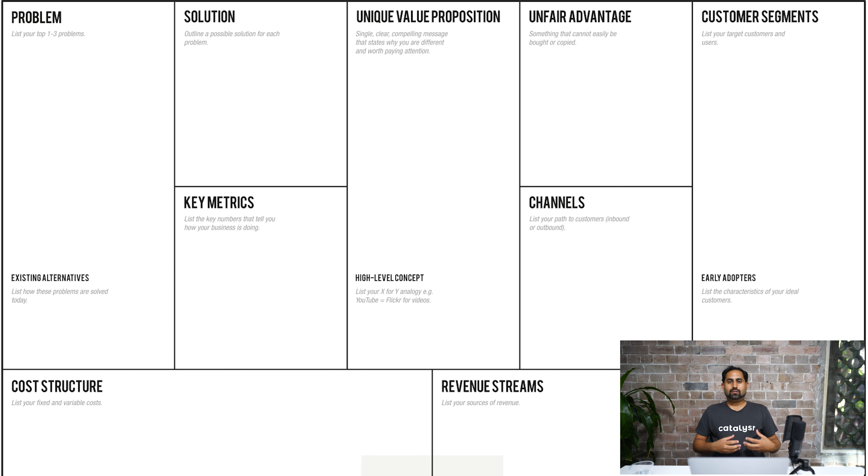The way to think about your lean canvas is that it's a one-page business plan — you can also think about it as your portable science lab. Think about yourself as a scientist going out there trying to find problems that you can solve. You also want to make money while solving the problem, which is what makes you a business owner or a startup founder. With the lean canvas, you write down your hypotheses and assumptions in particular areas, then go out and validate whether those assumptions are true.